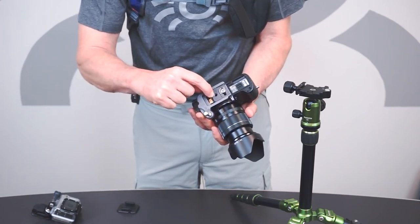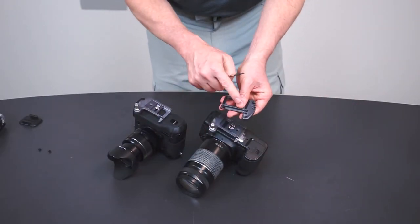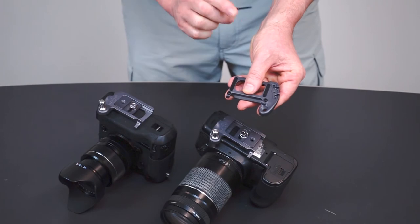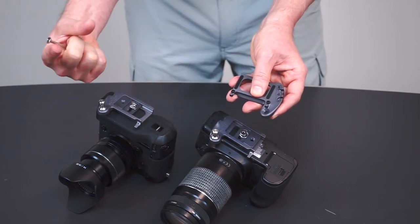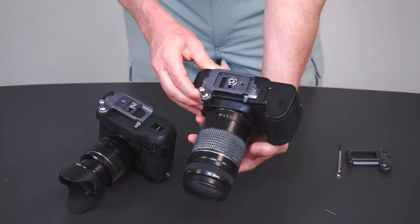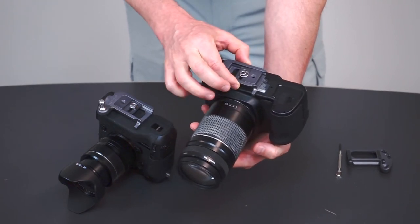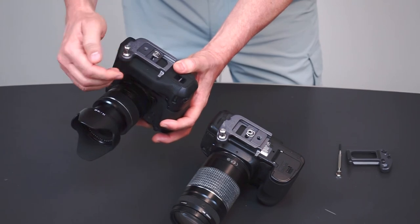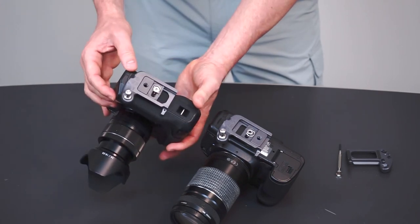There is an external extra quarter-20 just in case you have another style tripod and want to connect to it. The Spider-Lite plate also accommodates bigger bodies and vertical grips. It has two bumpers on the bottom that can be removed very simply with a driver. Taking those two bumpers out gives you the option to go to bigger cameras — for example, the 5D Mark II — and the Spider-Lite plate will fit. Or if you have smaller mirrorless cameras with battery grips, removing those bumpers should fit nicely there as well.